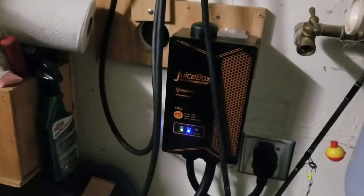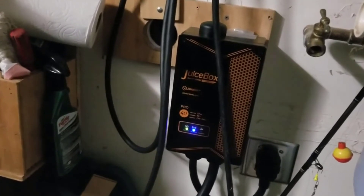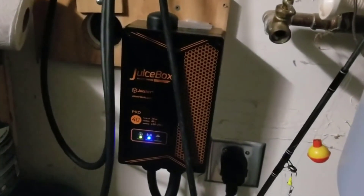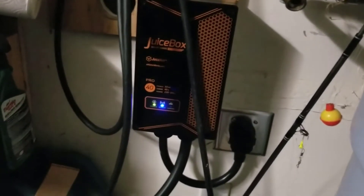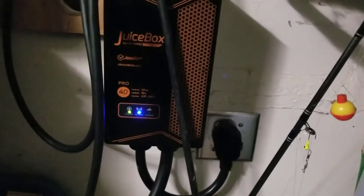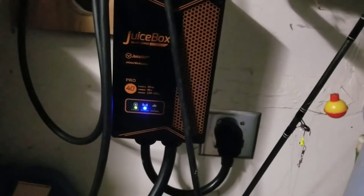You can control it from the internet, so if you have a smartphone you can set it to charge, stop charging, or anything — even if you're away from the house, which is nice. Very highly recommended. I really, really like this thing. If you guys have any more questions about it, just leave them in the comments below. Thanks for watching, guys, and have a great day.